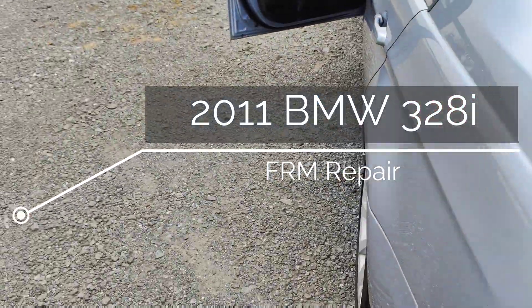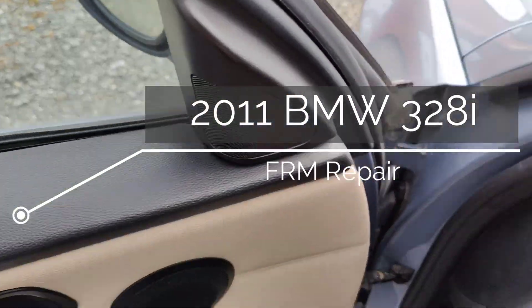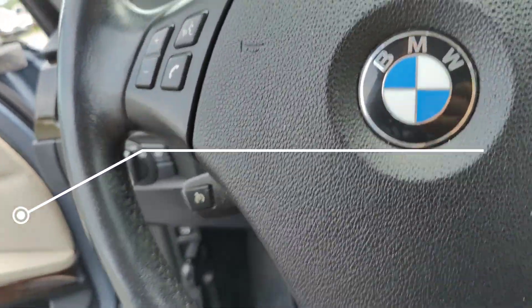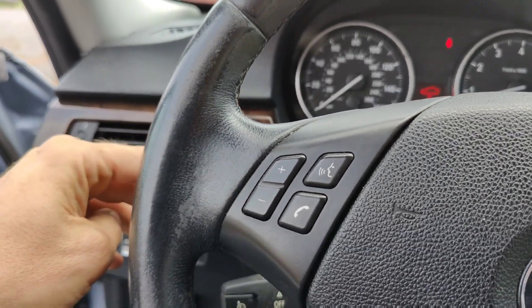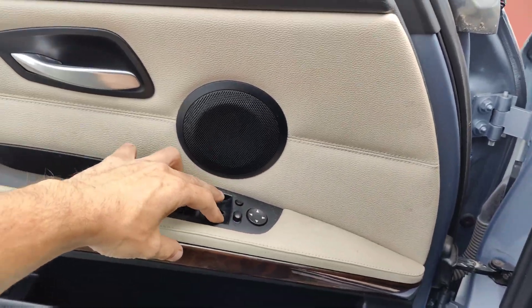We got this 2011 BMW 328i. They said the turn signals don't work — you put the turn signal on, nothing, go the other way and nothing. The windows don't work either.